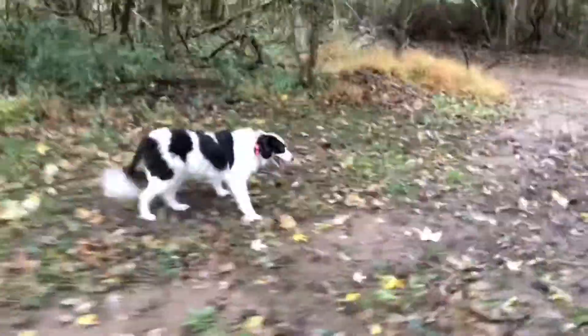Good morning everybody. I'm out on a little morning hike with Dara. Hello pretty. And Regans, he's somewhere around here too.